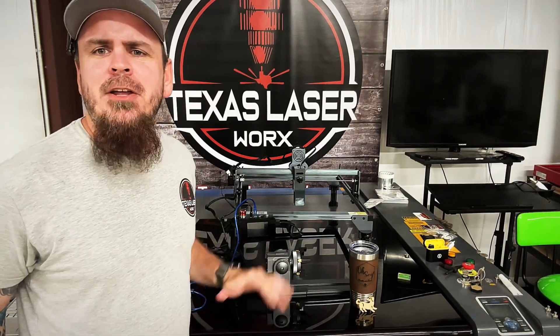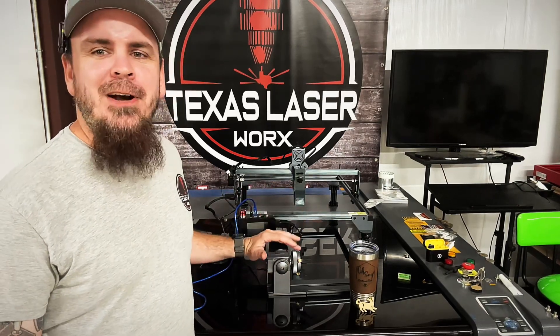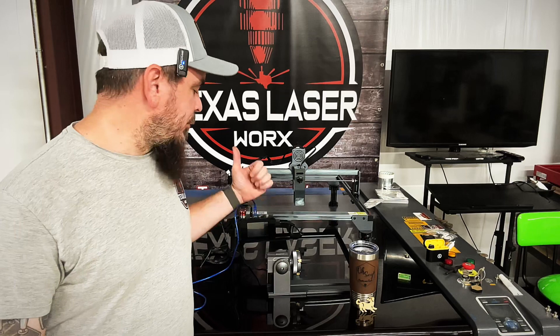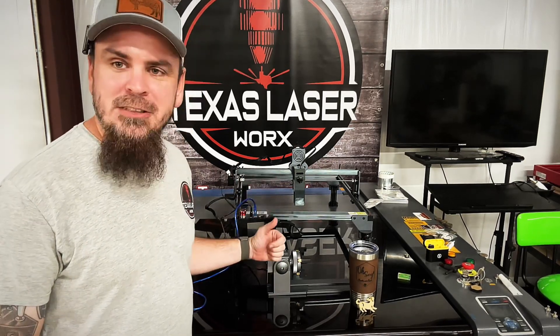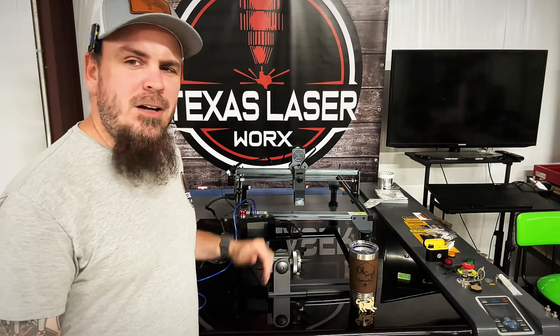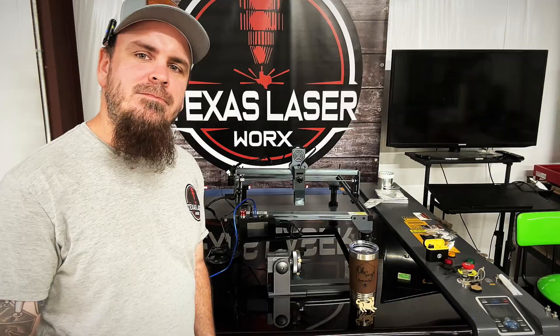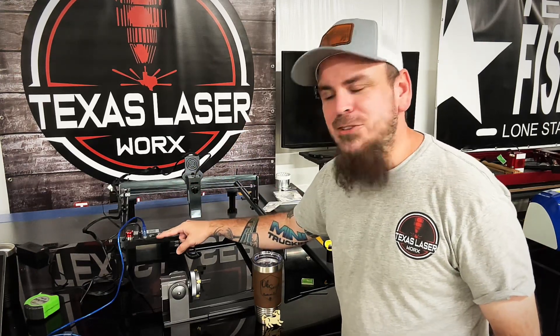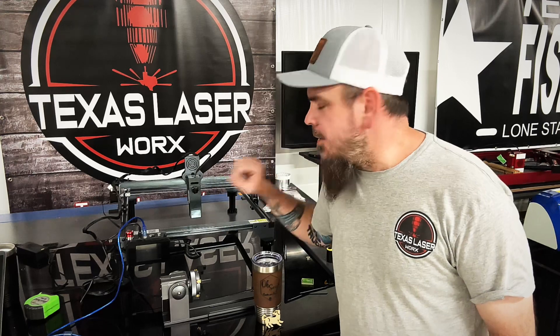I hope y'all like this short little video on the AtomStack Maker. This thing is going to be a great addition to the shop. I'm actually going to leave this set up with the rotary on it so I don't have to change my other machines out, because the rotary on this makes things so easy. Once I learned the G-code, all I've got to do is load a little SD card in here — don't have to have it connected to anything. All touch screen, makes it simple and easy, and that's a big plus right there.